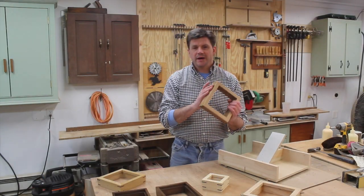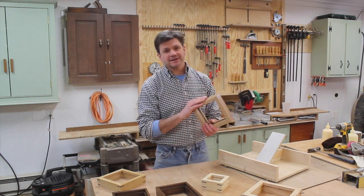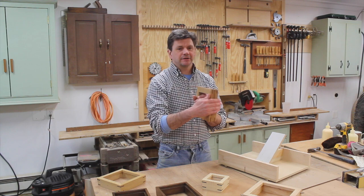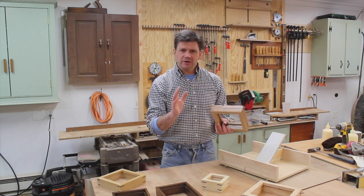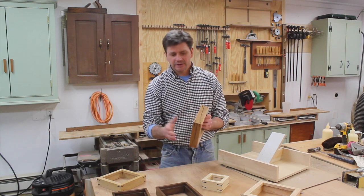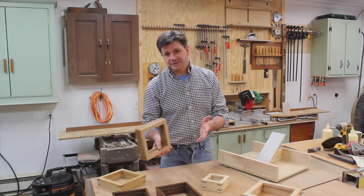After I cut the splines flush with the frame, I set the table saw to a three-degree angle and slightly tapered the frame from front to back. It's just a little thing, but I think it makes a difference — it makes the frame look that much more elegant. Sometimes it's just the little things that make the difference.